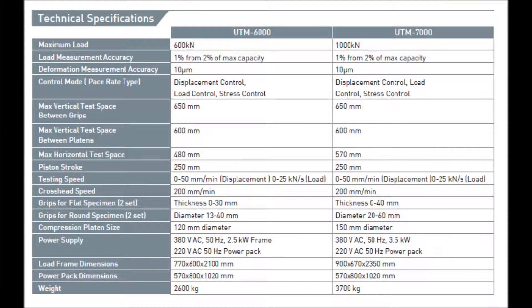Maximum Vertical Test Space Between Platen – 600mm. Piston Stroke – 250mm. Maximum Horizontal Test Space – 480mm and 570mm. Testing Speed – Displacement 0–50mm per minute, Load 0–25kN per second.